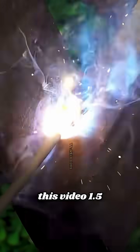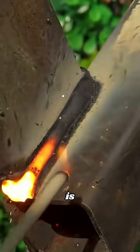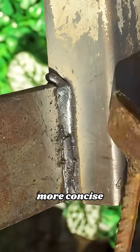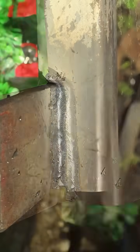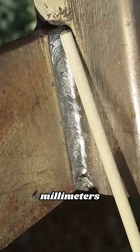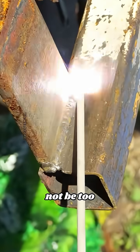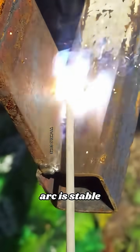I sped up this video 1.5x, so the movement may seem faster than it actually is. The goal is to make it more concise, but still have a clear flow. I use E6010 electrode, size 2.6 millimeters. Set the amperage in the range of 65 to 80 amps — the amperage should not be too large so that the arc is stable and neat.